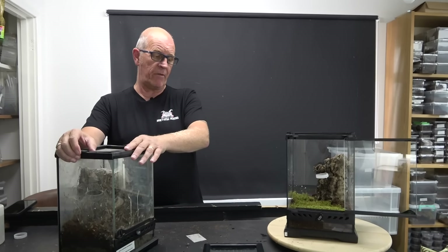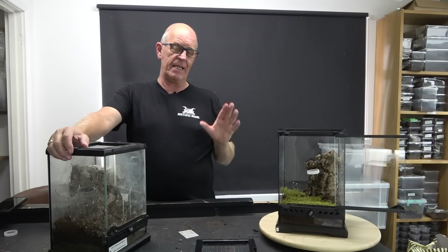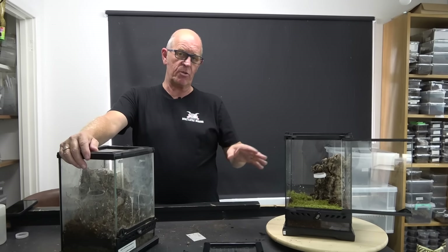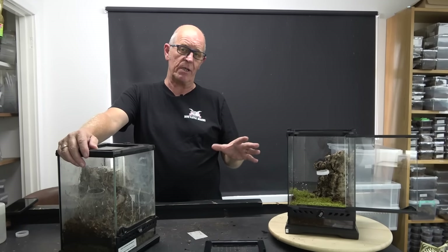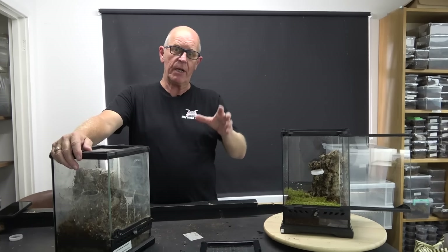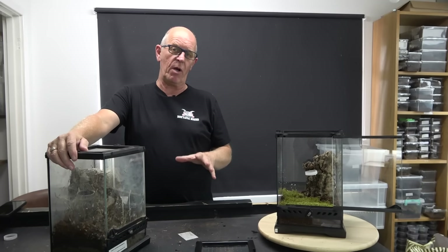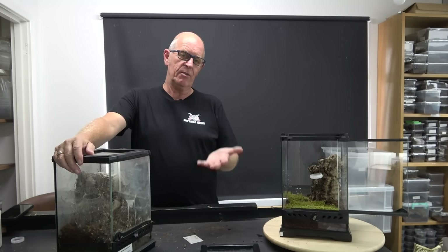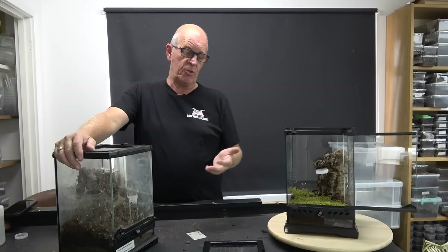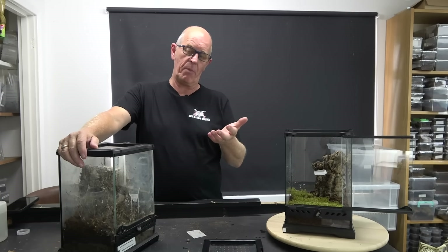The other aspect of having clay balls is that if you do over-water, it's not such a big issue. Once you get used to it and can maintain it, there's no reason why you should ever over-water. But it's always there as a backup - so if you're a beginner and a spider makes you jump and you pour half a jug of water in there, it's not the end of the world. Your clay balls will hold that, your spider is up above it and not in any danger, and it will evaporate through. You just don't do any more watering until that water has dissipated.